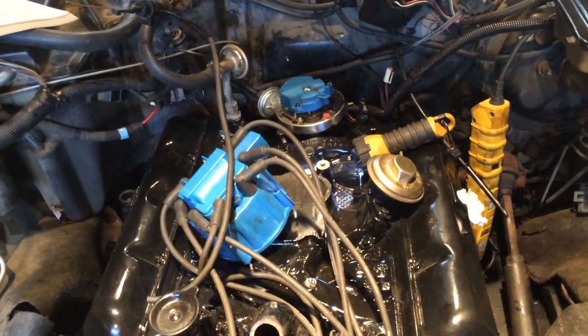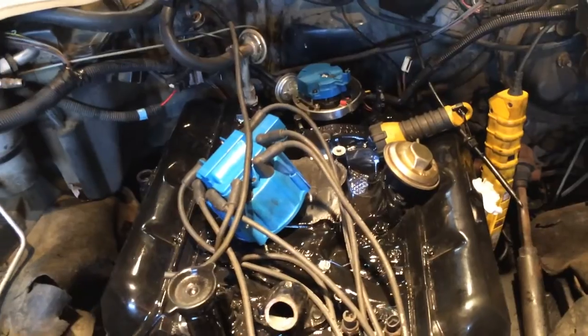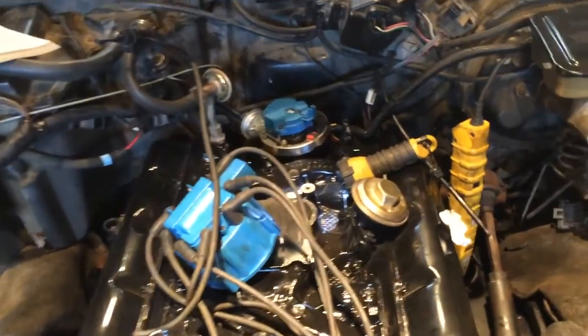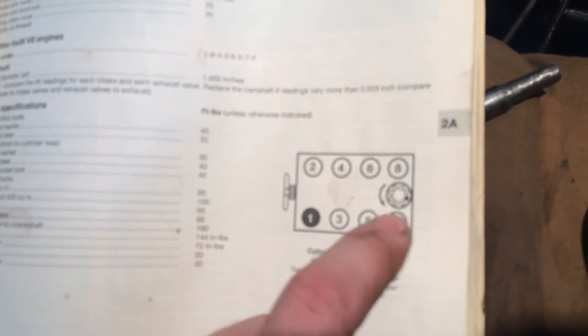You want to do this before your torque converter bolts, because you have to move the engine around. In this book here, as you can see, there's the back of the engine — there's 1, 3, 5, 7. And as you can see, that one right there is dark, which signifies number one. You can see how the distributor turns in a counterclockwise manner.